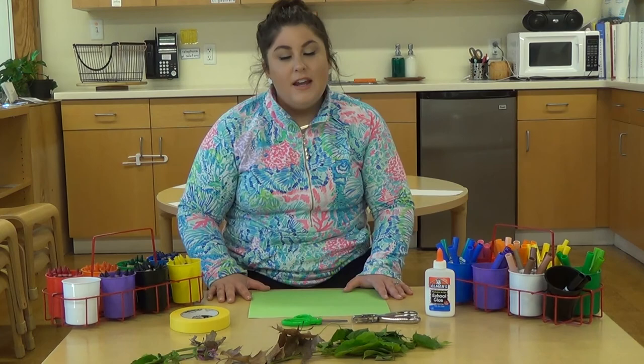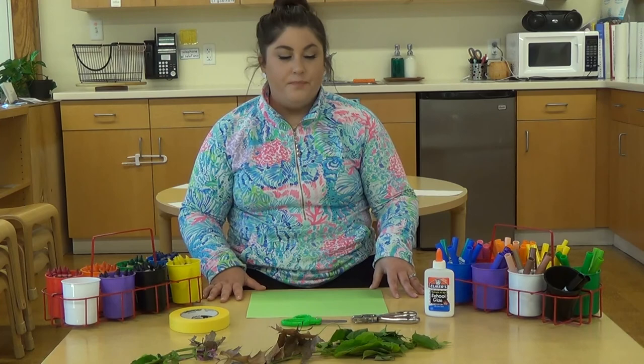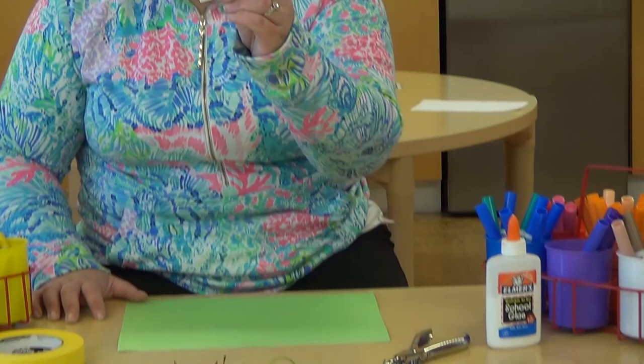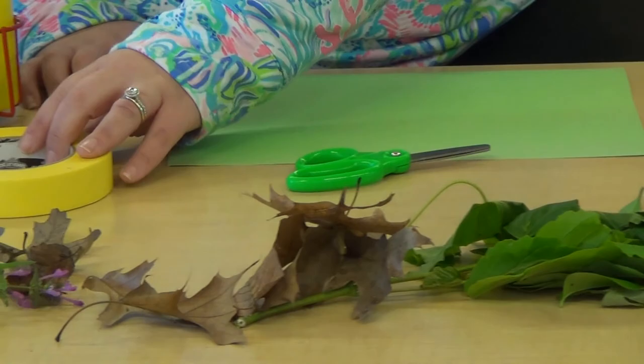First, what we have to do is collect all of our materials that we're going to use for our nature collage. I'm using what we have here at Friends Center, but you can use what you have at home. So I gathered some markers, glue, hole punchers, scissors, all of our leaves and flowers that we collected on our nature walk, some tape, and some crayons.